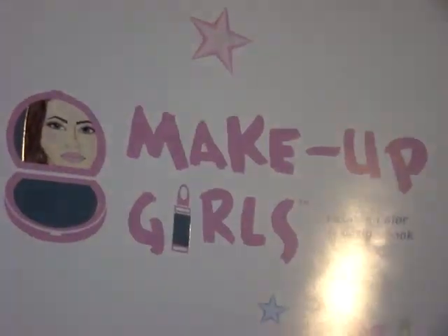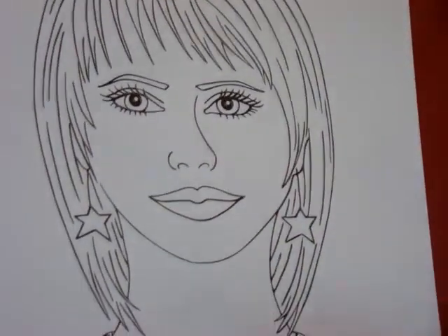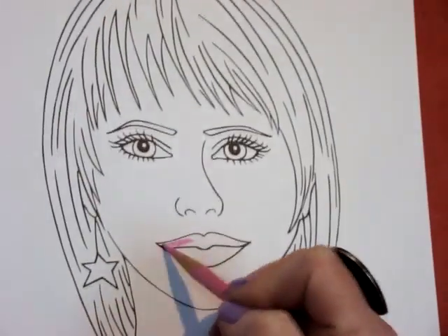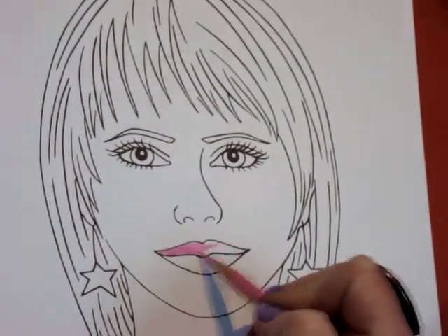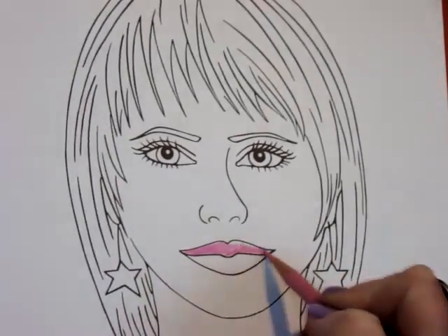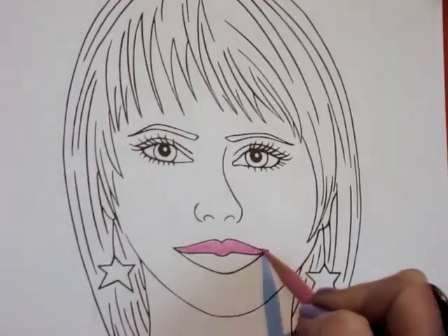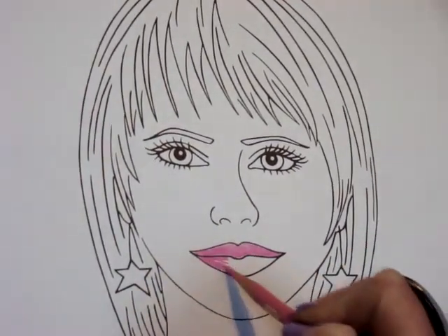When coloring lips in the Make-Up Girls coloring book, take the color you want to color the lips with — whether it's a crayon or a pencil. Here we're using a colored pencil. Color the lip all the way in. You can combine different colors too if you want to make your own custom color, and just keep coloring the lips in.